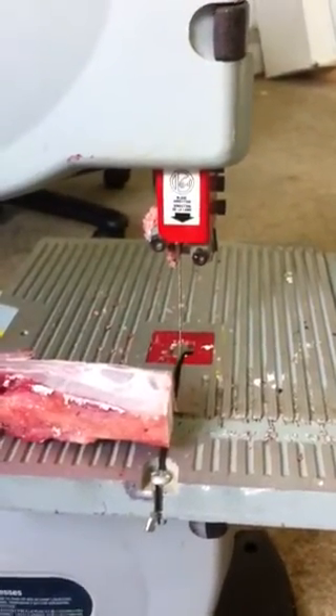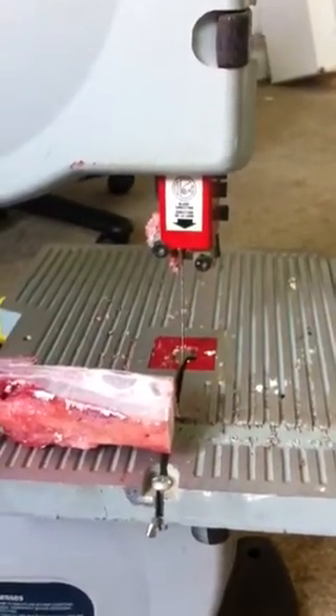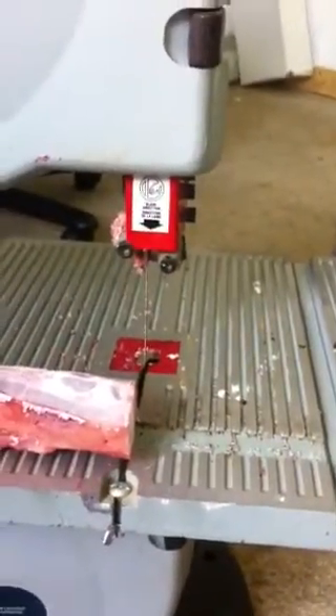So I always thought I would take a chance on a meat saw, like a bandsaw — a regular bandsaw. So this is what I got: it's a nine-inch Mastercraft bandsaw, and I found out it works pretty good.